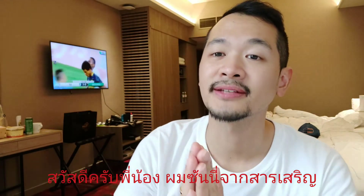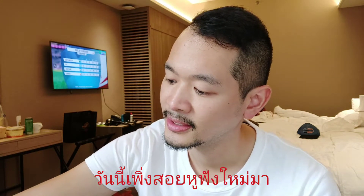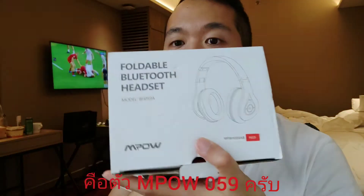Yo what's up guys, this is Sunny from SunSun. Today I'm recording from Singapore because I picked up my new headphone to show you guys. I have like three models, but today I just want to show you one model, which is the Empow 059.